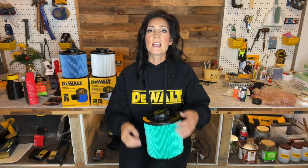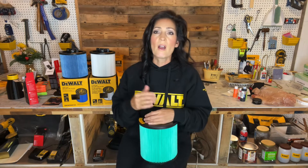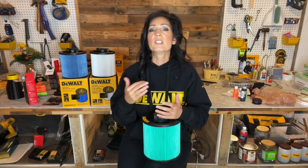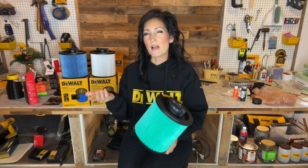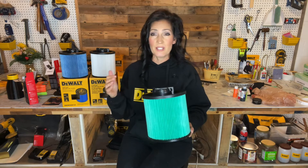To maintain maximum suction performance of the vacuum, all filters should be cleaned and replaced frequently. Only genuine DeWalt replacement filters ensure peak performance and comply with the product warranty. All of these filters can be cleaned by spraying them with water and leaving them out in the sun for about 24 hours. Make sure they're fully dry before reinstalling and reusing.